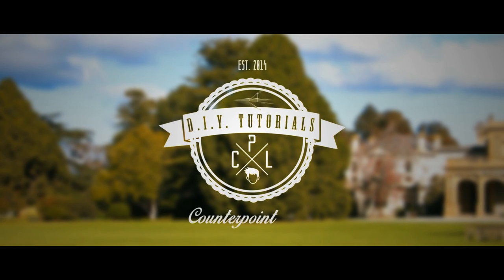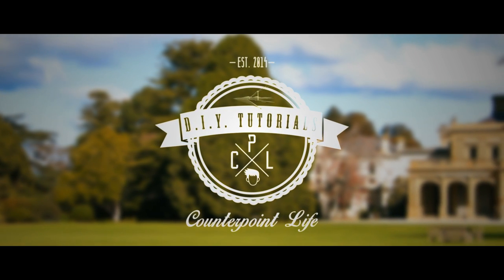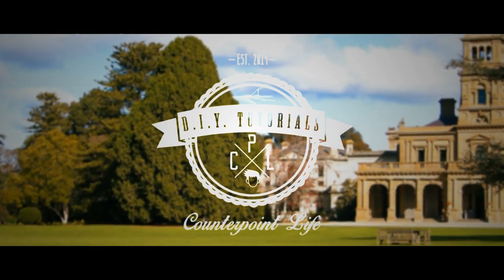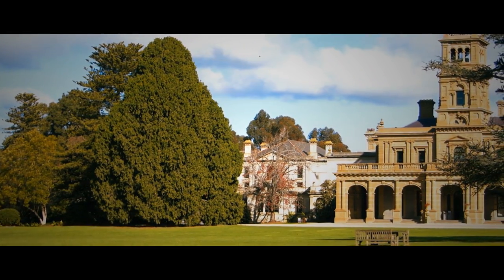Hello YouTube and welcome to another CounterPoint Life DIY tutorial. Today we're going to be looking at some gardening related activities and in particular garden edging.